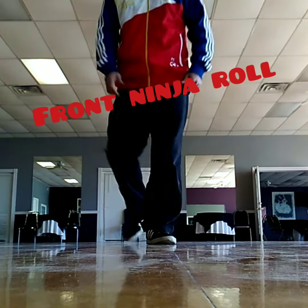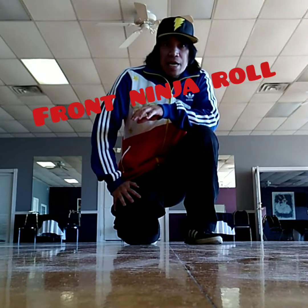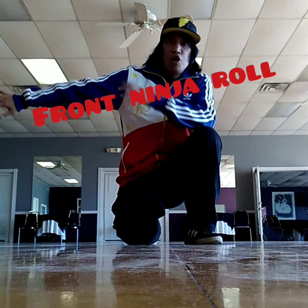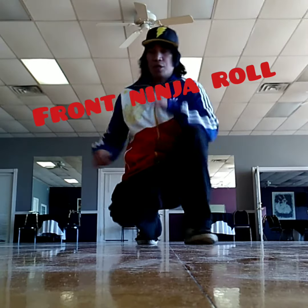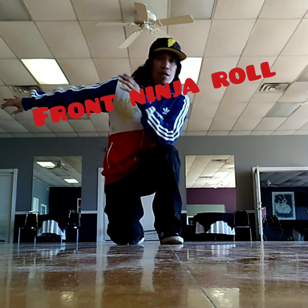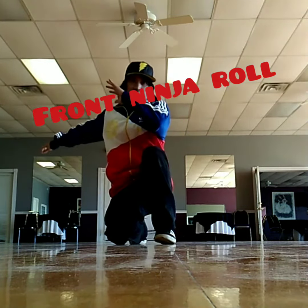Basically, what you want to do is drop it out like this, and you want to extend your arm when you're rolling. Basically, you're rolling on this side right here — that's pretty much what you're all doing. So you want to start off like this, and you want to roll pretty much right here on your shoulder. Not on your head, on your shoulder, like this.